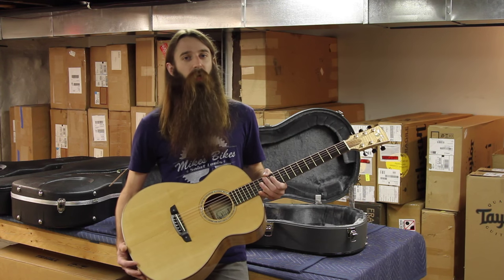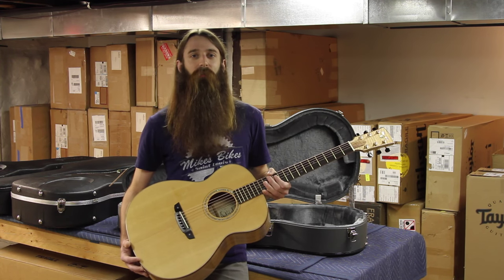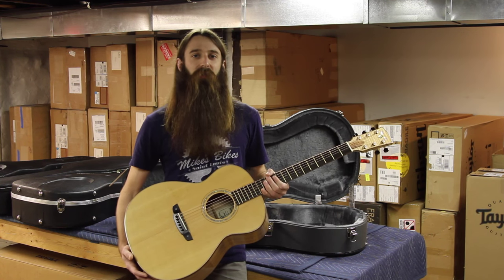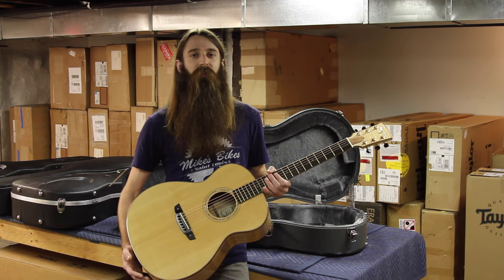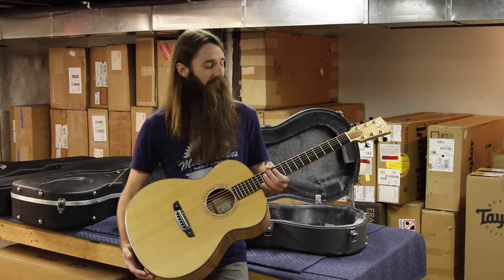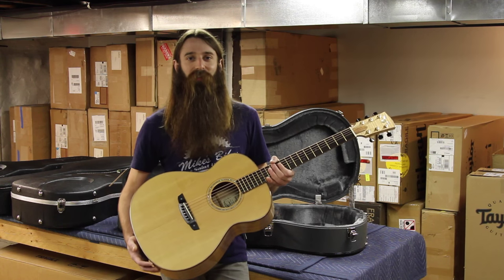The scalloping also makes it very responsive to the touch. For a cedar top guitar, this thing has more headroom than you might think — cedar tends to be known to kind of break up fairly easily without having to play too hard, but it's very typically good in the fingerstyle department. This guitar truly can do it all, so really a nice set of specs. We ought to go take a listen to it.